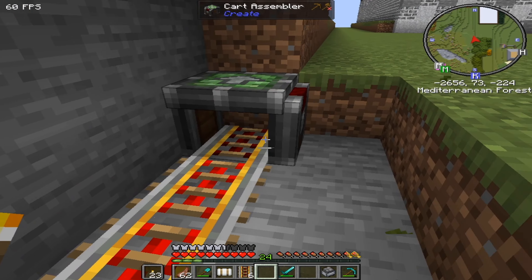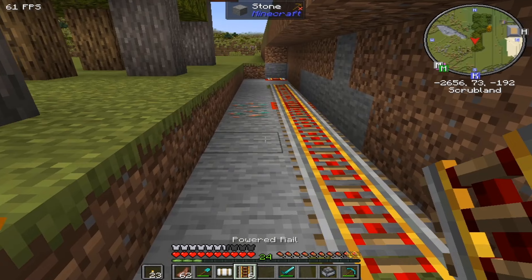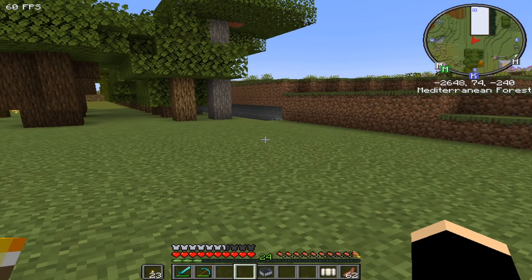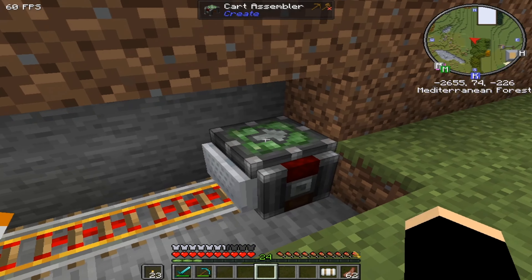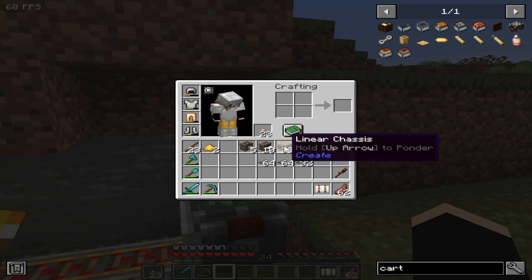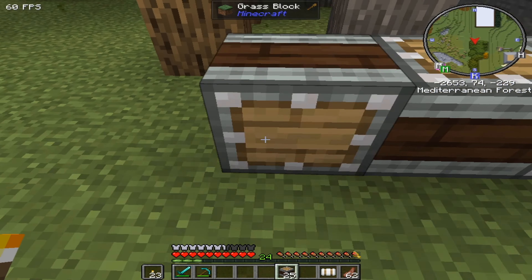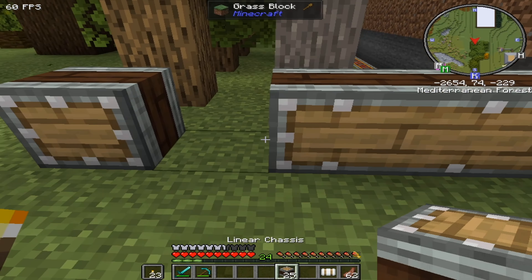The cart assembler is going to go there and that will help us to make a cart contraption. Even though I do still have the furnace in hand, which means we don't actually need powered rails at all. Let me go and change this over - what a palaver. I really should light this thing up. I've forgotten my glue. Right, so first things first I am going to pop that on there, and I want to take my linear chassis and run that from here all the way across here.